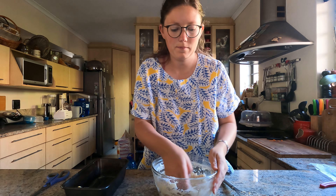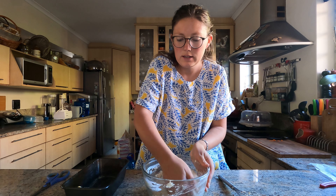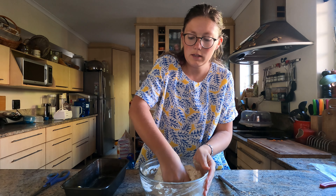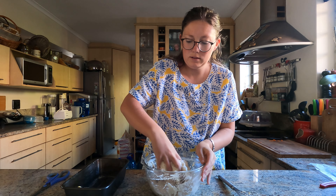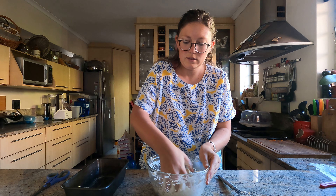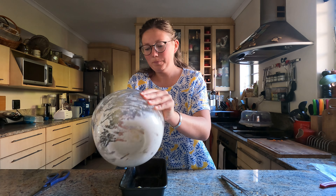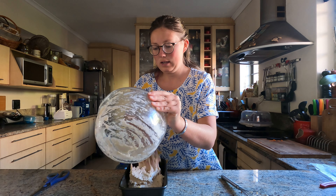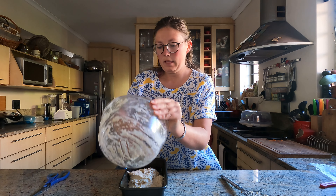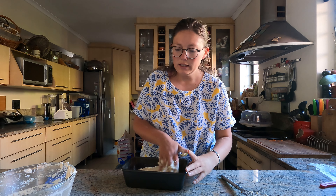Grease your baking tin. Make sure everything is all nicely mixed. I'm going to add it to my loaf tin.